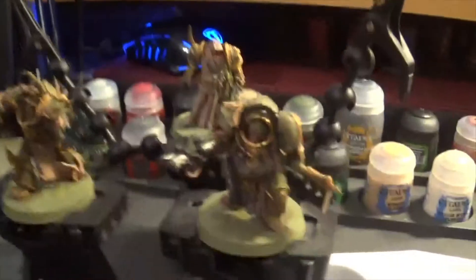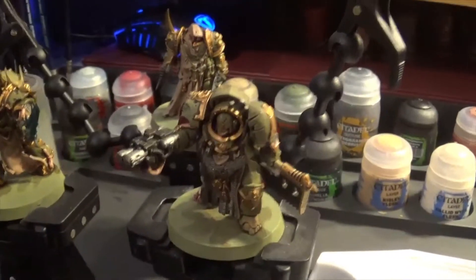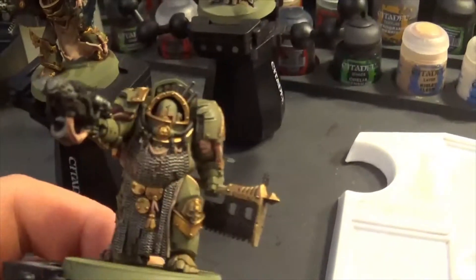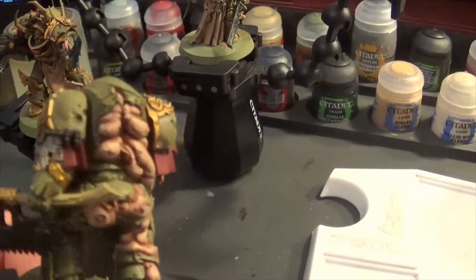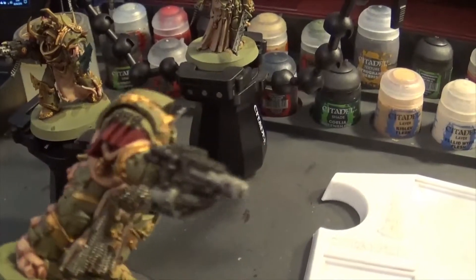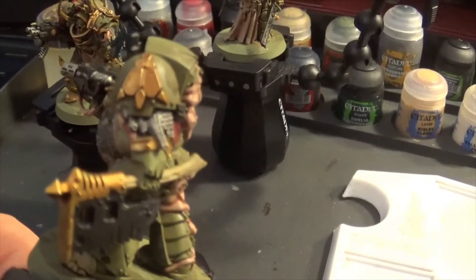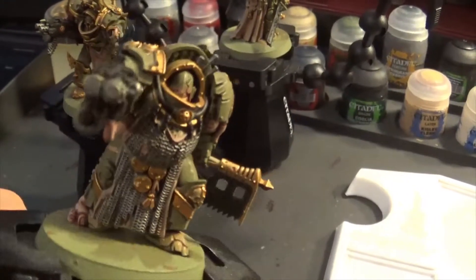Hey everyone, it's Thursday. I don't think I did a Wednesday update but we'll see — I can't remember. So a little update on what I've done today. I've finished the highlights on the flesh — they need a bit of a glaze before they're done. So I glaze them with yellow to give them a bit of a putrid look. I've shaded the red and I've got to shade the handle of the axe. More or less these guys are done, I've just got to base them.